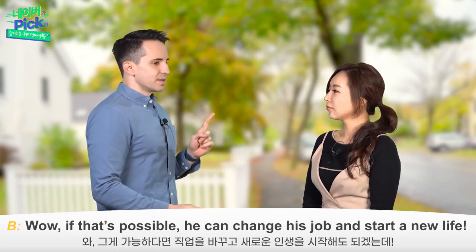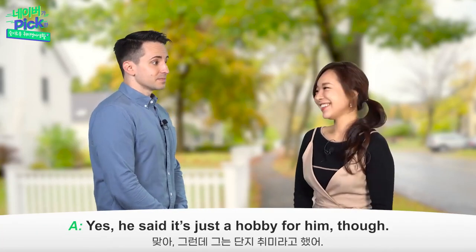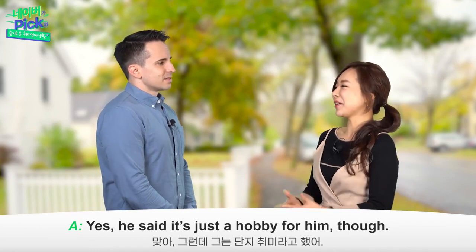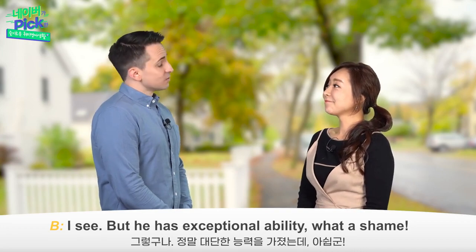Wow, if that's possible, he can change his job and start a new life. Yes, he said it's just a hobby for him though. I see, but he has exceptional ability. What a shame.